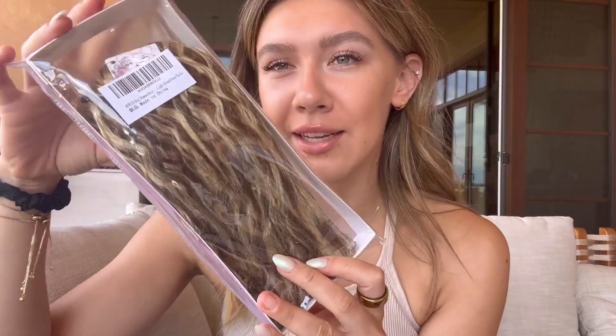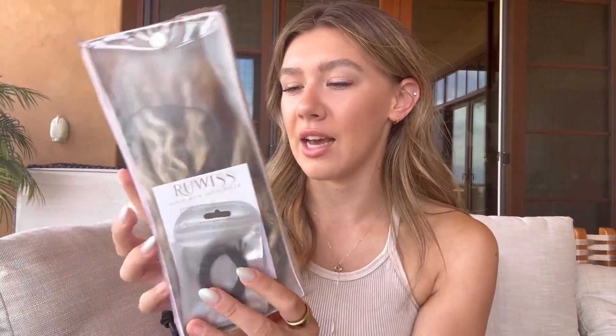I just got this clip-in hair extension bun — this is gonna be so cute. Here's what the colors look like; I got the colors that are gonna match my current hair color. It comes with a couple accessories like some bobby pins and a hair tie. I'm gonna get it on and show you guys the process of that and what it looks like after.